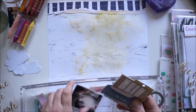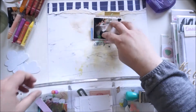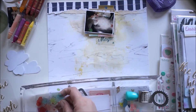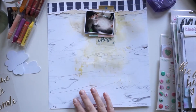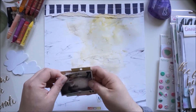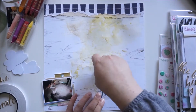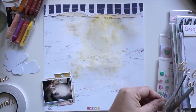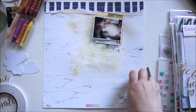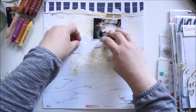I'm using the tiny attacher to staple them together. That acetate tag is from Pinkfresh Studio — it says 'Kindness is Magic' I think — but I only wanted to show the word 'magic' because it's magic, a cloud maker. I'm gluing everything together and adding the tag to my layers, adding the clouds, but I'm not sure about the placement right now.